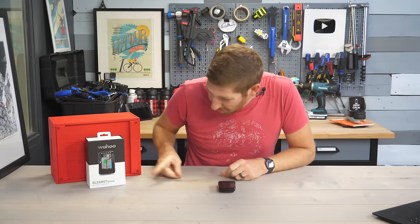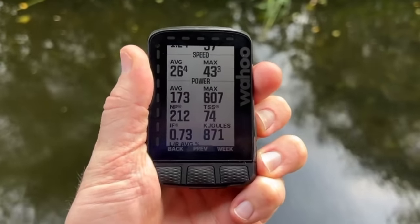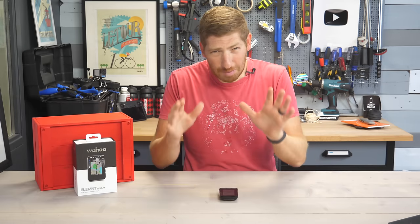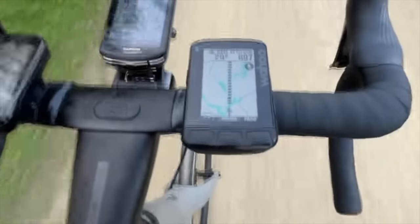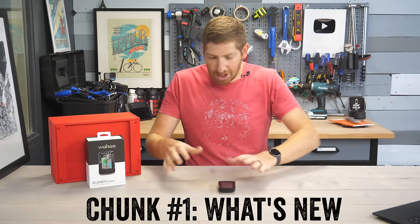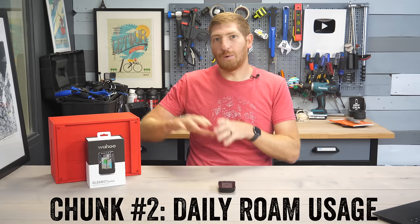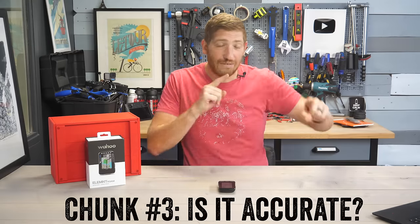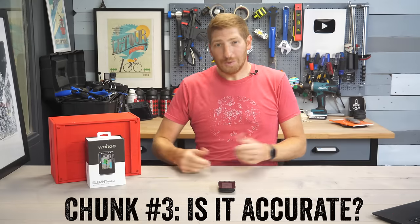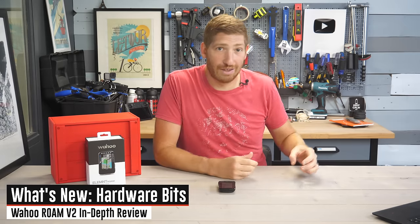Today I've got a full in-depth review of the new Wahoo Roam V2. This will be a relatively short review because there's not a lot of new on it. I'm going to divide the review into three basic chunks: what's new in hardware and software, a brief user interface explainer of how it works out on the road, and finally a look at accuracy, which dives into one of the new features.